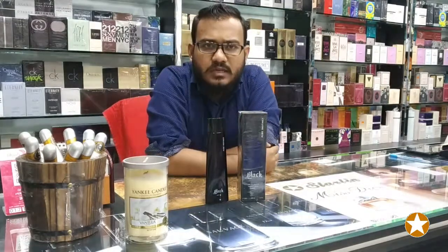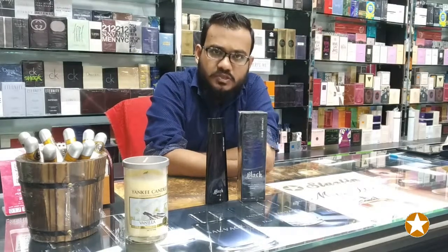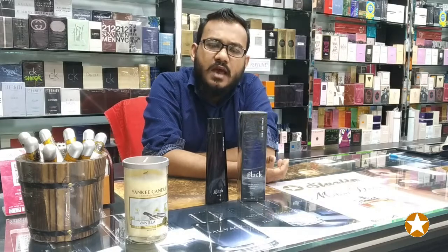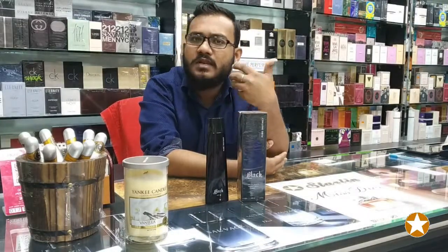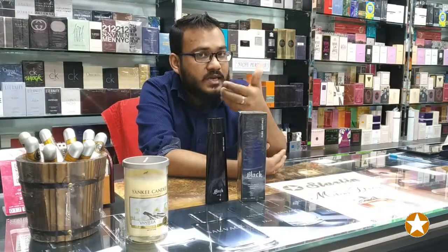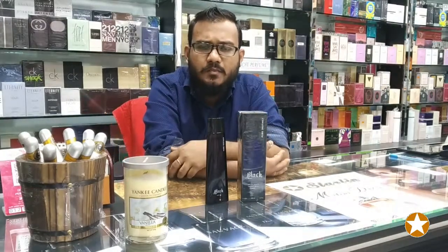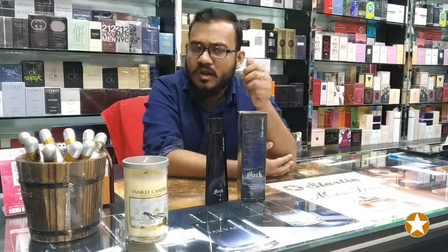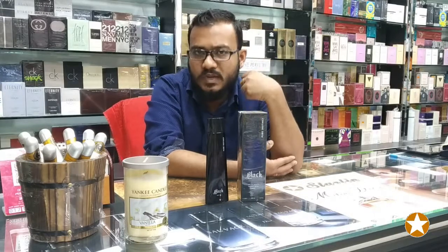The longevity lasts about 6 hours, after which the smell decreases and becomes lighter. But this one is unique — as soon as you smell it on your skin, you can smell it there. It is a very distinctive perfume that you have to experience directly.